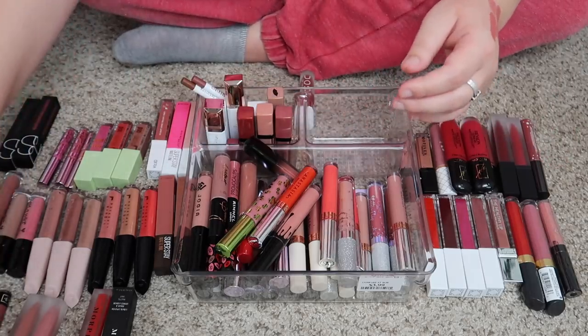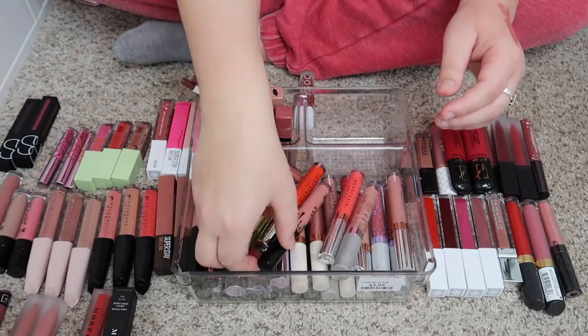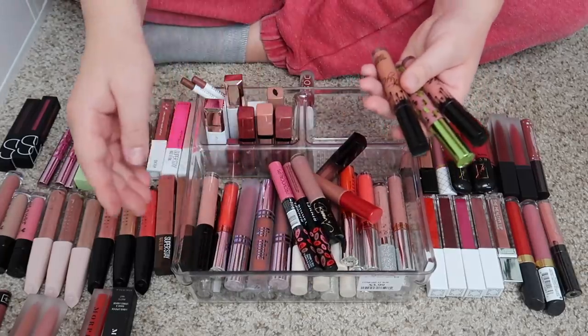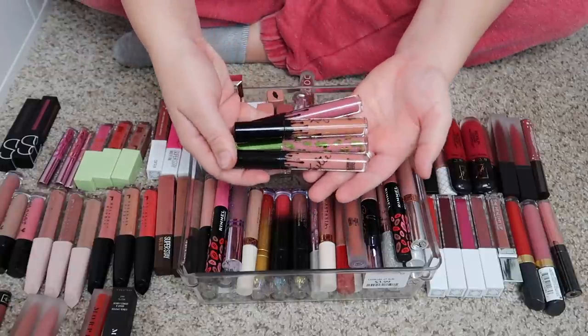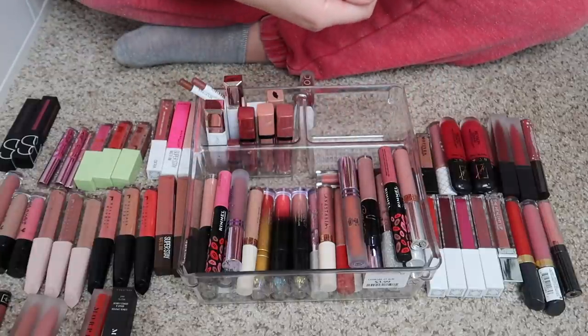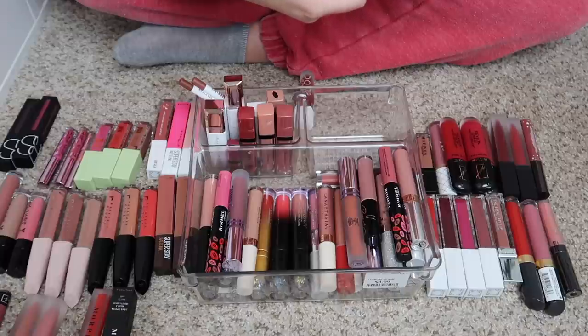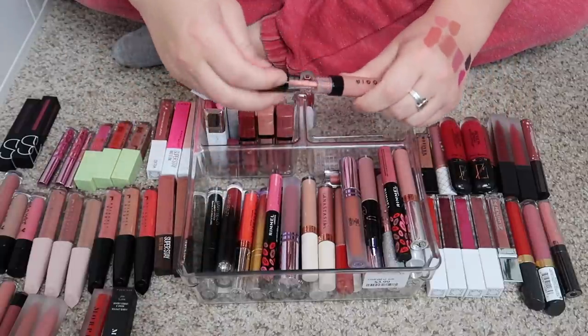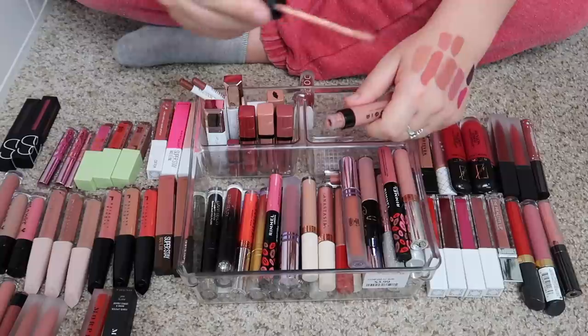This is my KVD Vegan Beauty liquid lipstick in the shade Lolita — I just recently purchased that so I am going to keep it. I've got some Kylie liquid lips — I think I only have a couple — and I'm going to keep all of them. I have the shades One Wish, Kylie, Todd Cranes, and Posy K.